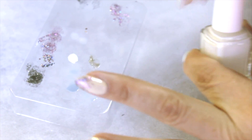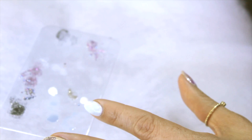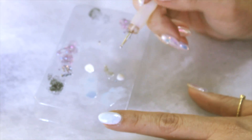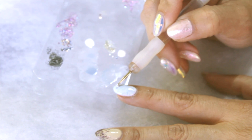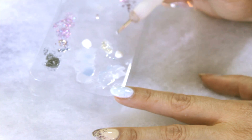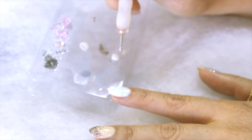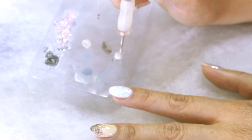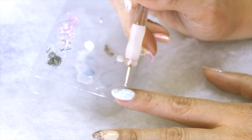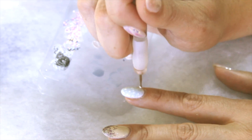Next, take your white and put a little bit on your palette. You're going to use a dotting tool — it has two ends. If you don't have a dotting tool, you can use a toothpick or a pin. Dab it into the white, and then very gently tap little white dots onto your nail. These little white dots make it look like snow. You can cover your whole nail or just the tip. I like to concentrate the dots towards the end and less towards the cuticle, because it makes it look like that's where the snow is falling.